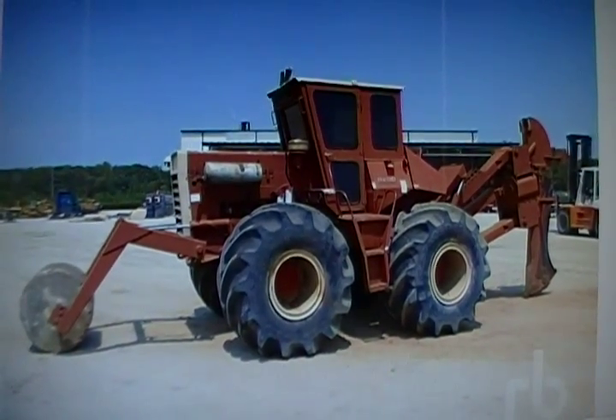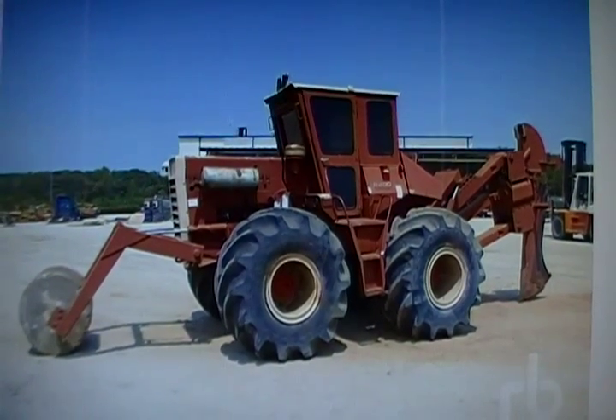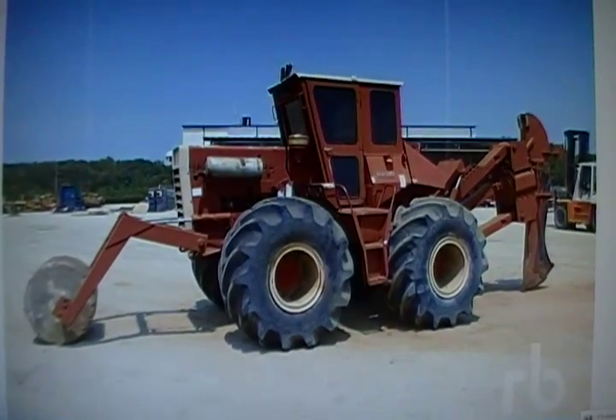It's a four-wheel drive, four-wheel steer, crab steer, hydrostatic transmission. It uses a Detroit 6V53 two-cycle diesel engine.